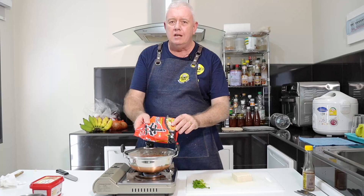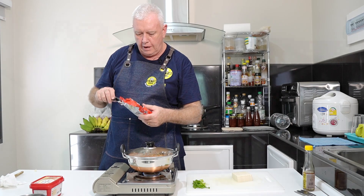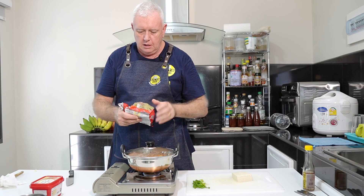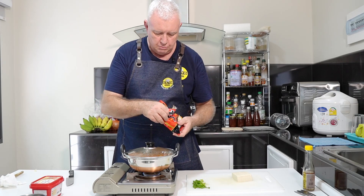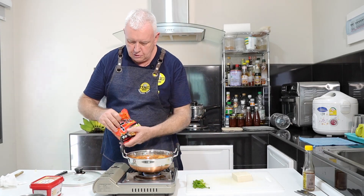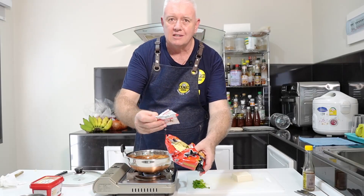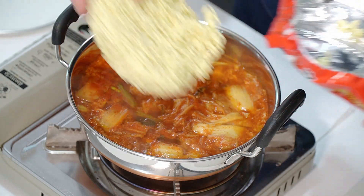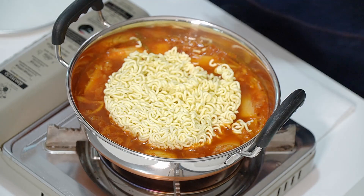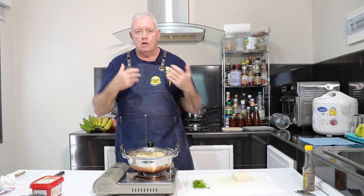I've got some Korean noodles — Korean Ramyun actually. We need to be putting these noodles in our soup. These noodles always come with little packets of things inside. Out with our noodles and straight into our soup — we'll have all those little seasoning bits in there too, we want to get them all in. Let's get the lid back on there and let it simmer away to soften up those noodles.